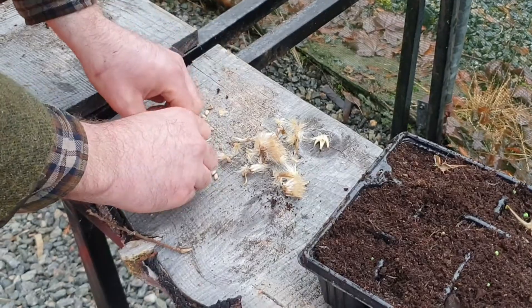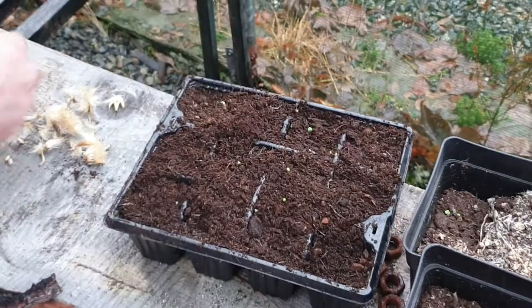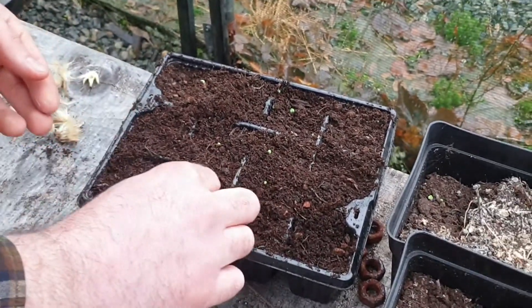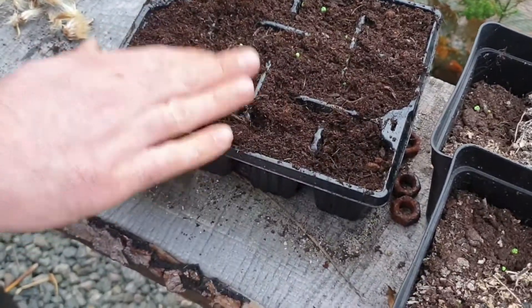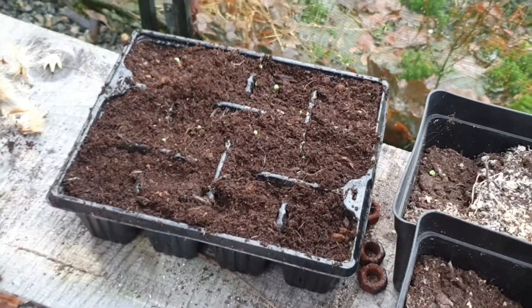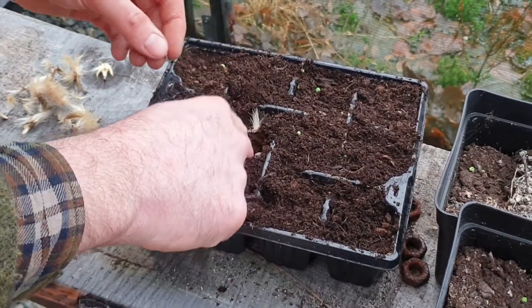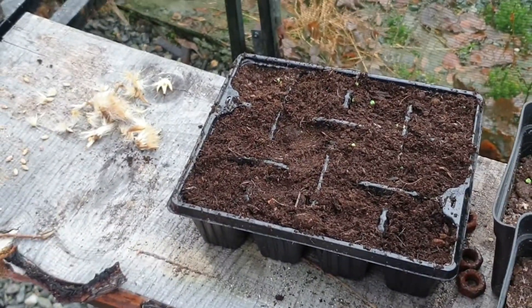Then what we do - we start them off in these trays just to germinate, two or three seeds, just double the seed depth. Cover them up. We started about 20 trays this year. So that's the collecting and sowing - very simple.